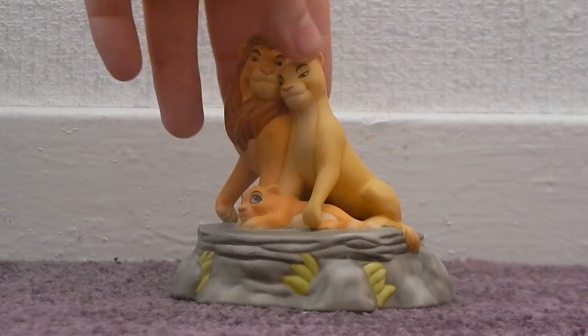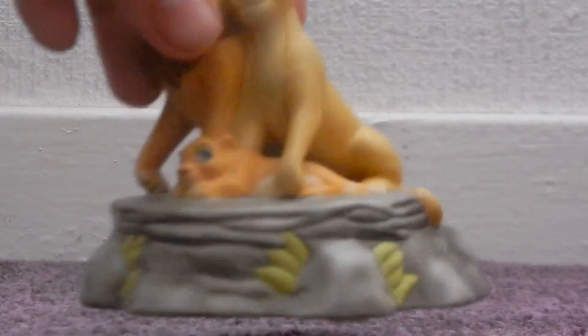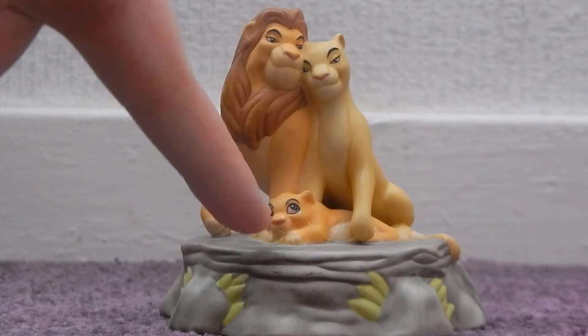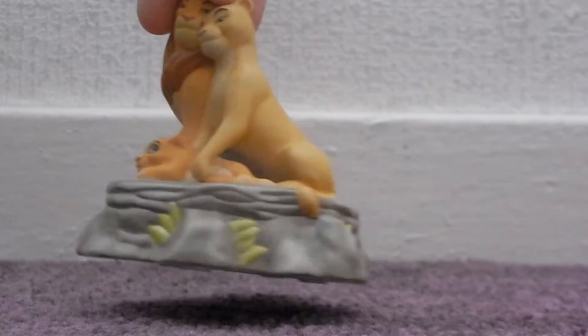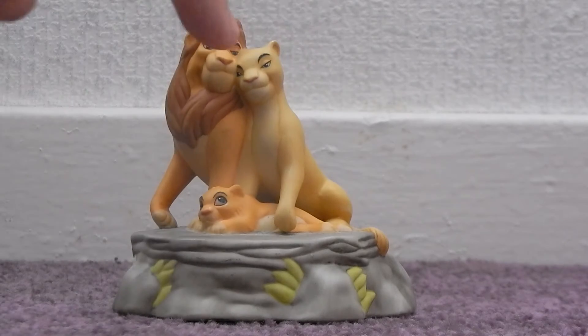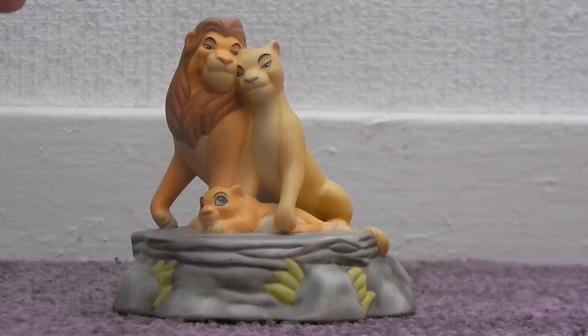So as you can see here, we have adult Simba and Nala, and little Kiara down there, and they're like on a rock. I don't think it's meant to be Pride Rock or anything, but super cute. The detail on them is amazing.